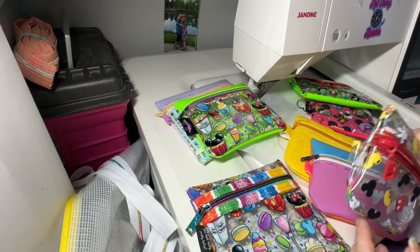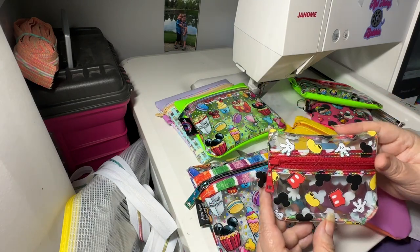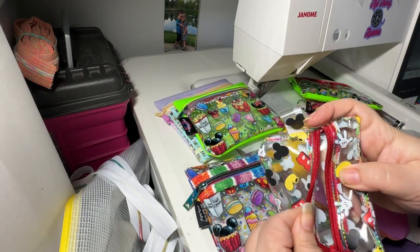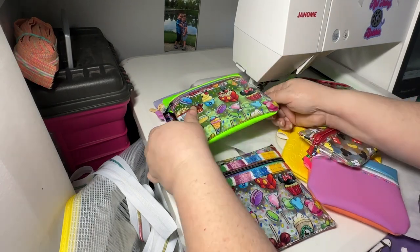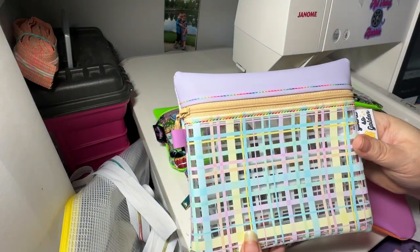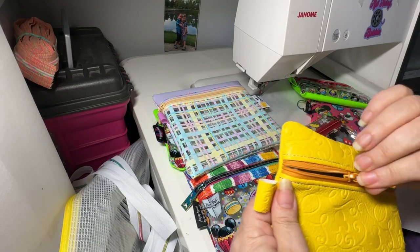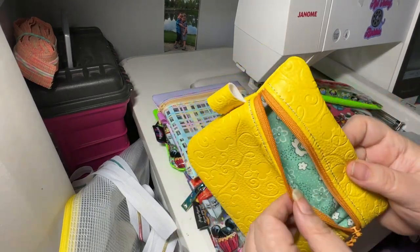For example, this one is from Fairy Tale Prints — those of you who are familiar with Bows and Clothes, it's her daughter Morgan who started this business — and it stitched fine. You can see underneath it's stitched fine. This is a PVC vinyl. Same from Fairy Tale Prints, had no issues. This one is from Purple Dragon; it's just a regular vinyl and it had no issues.